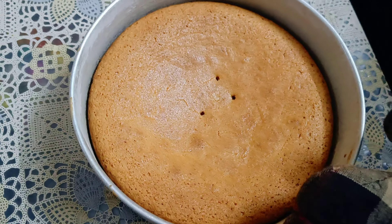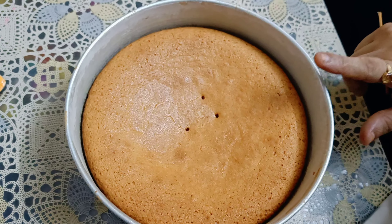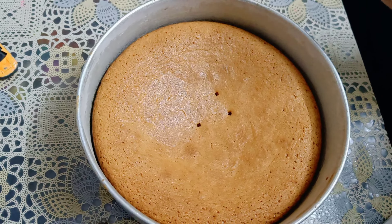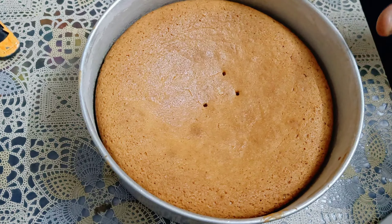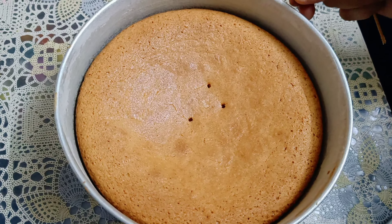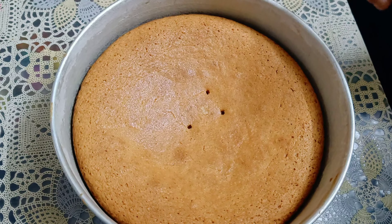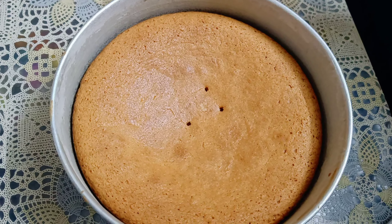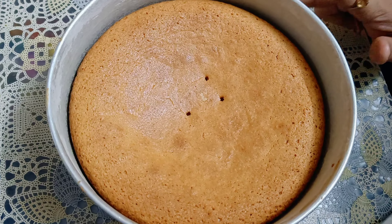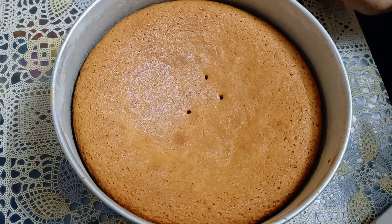We will let it cool for about 2 hours. If you start decorating with cream while the cake is still warm, especially in summer, the cream will melt and won't bind well with the cake. So we will start the decoration only after it has cooled completely.